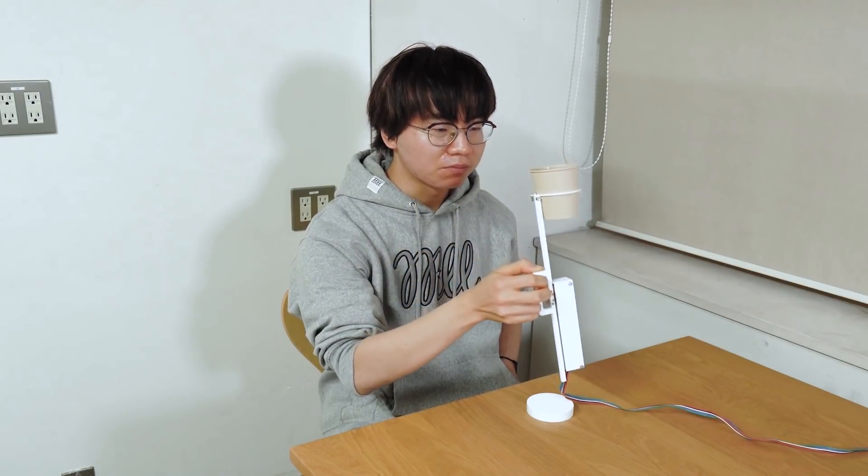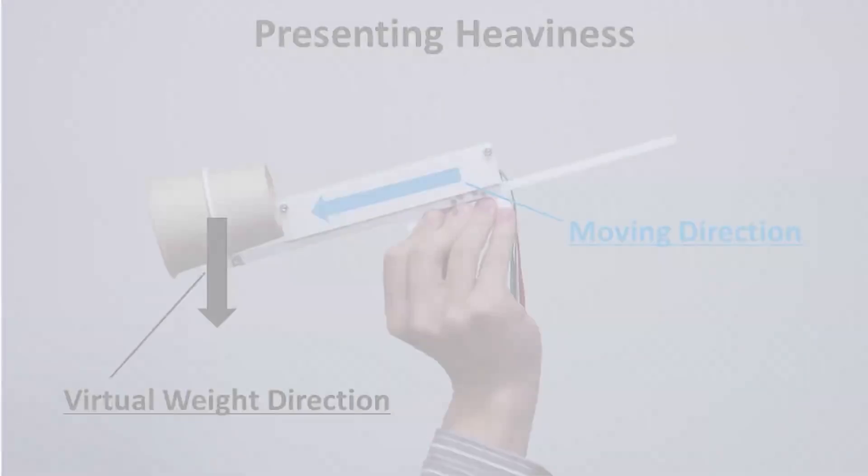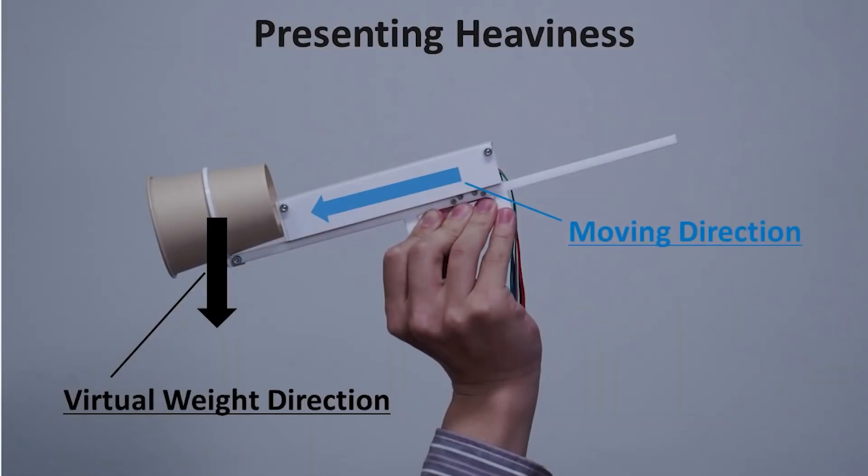What he's made is a mechanical cup holder that can be programmed to shift its weight towards or away from the drinker as they drink. This little change apparently confuses your senses,